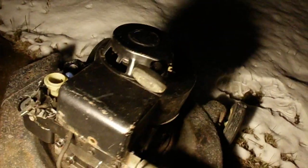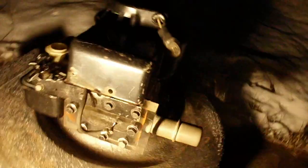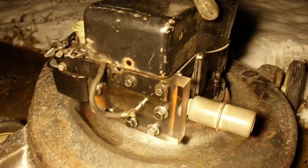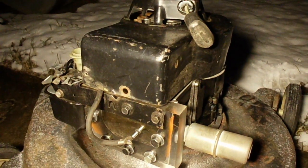I can give it a crank over here and show you that it'll just freewheel. The valves are opening but the piston's not doing anything — the connecting rod is definitely broken. Anyway, better luck on my next video I guess.